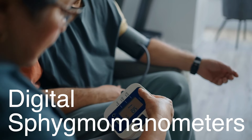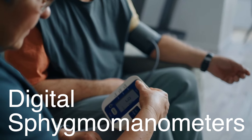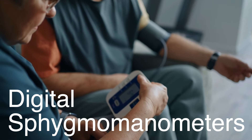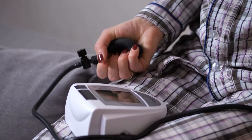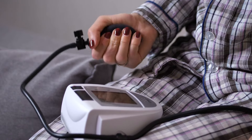Digital sphygmomanometers, which became popular in the latter part of the 20th century, further streamlined the process. These devices automatically inflate the cuff, listen for the Korotkov sounds electronically, and give you a quick readout. They're incredibly useful for people monitoring their blood pressure at home.